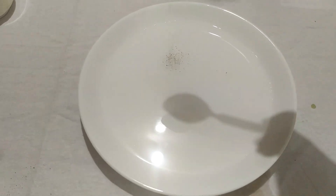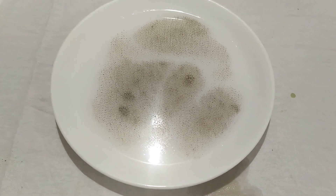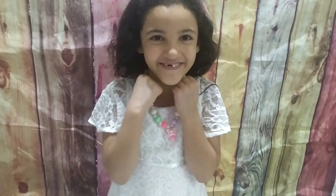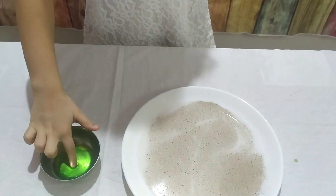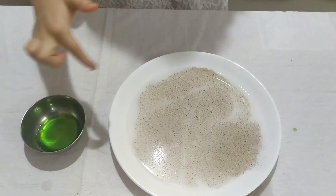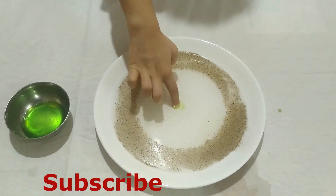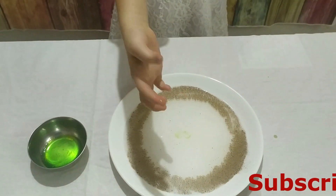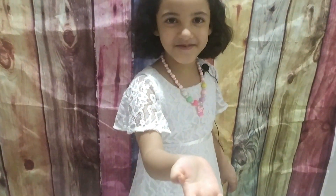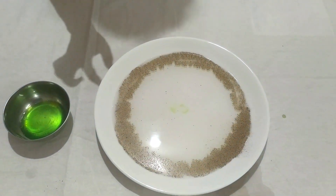Sprinkle some black pepper powder. Get ready for the magic, guys! Let's see if it works. Wow, it works! Oh, now I have to wash my hands. It works - look at it!